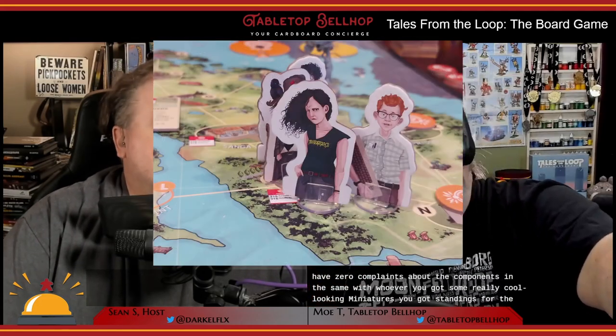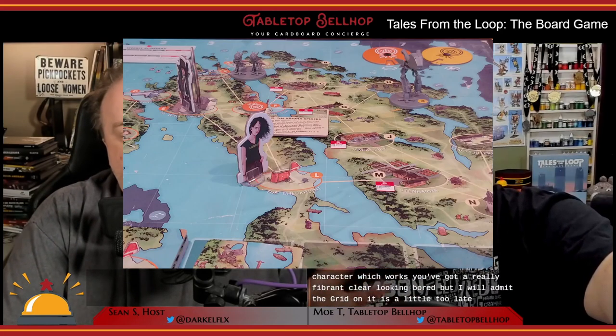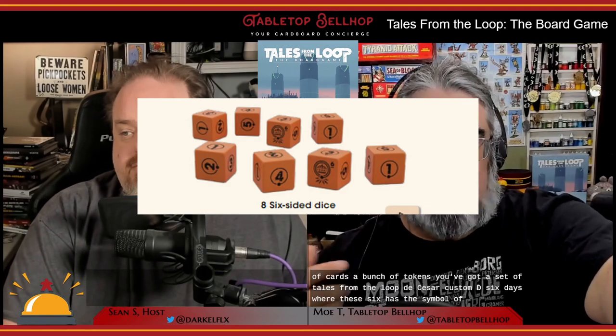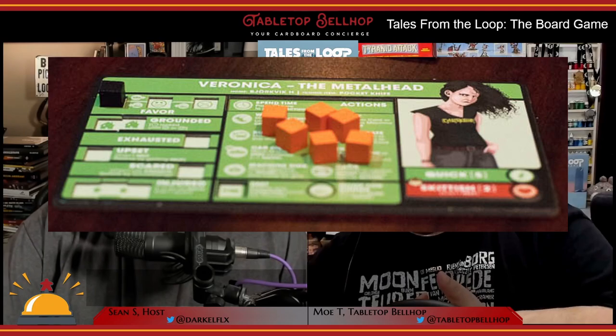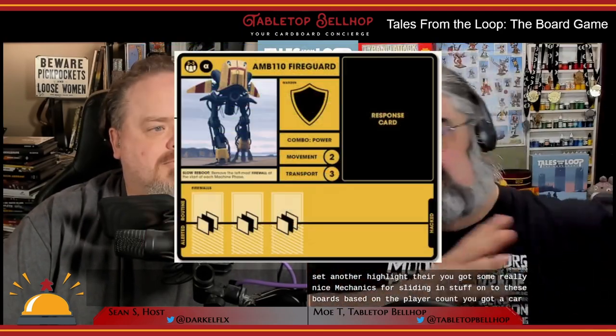The components in this game are pretty much top-notch — I have zero complaints. You've got really cool-looking miniatures, standees for the characters, and a vibrant, clear-looking board, though the grid on it is a little too light — that's one minor flaw. You have a ridiculous number of cards, a bunch of tokens, and a set of custom D6 Tales from the Loop dice where the six has the symbol of Reek's Energy, the company that owns the Loop. These are the exact same dice used in the role-playing game, so if you already own that, you have extra dice for the board game.